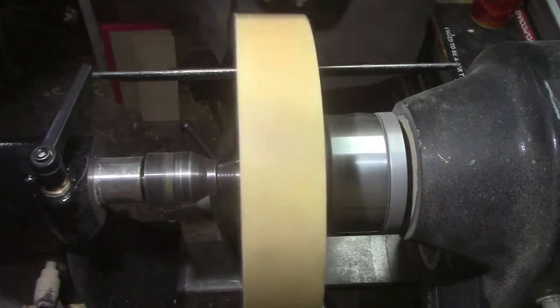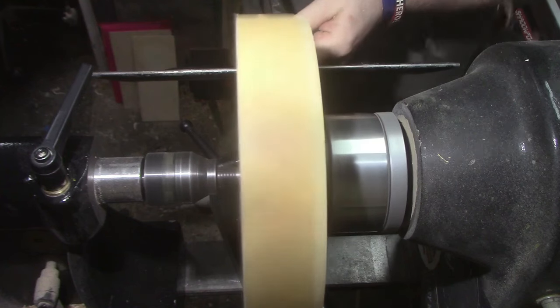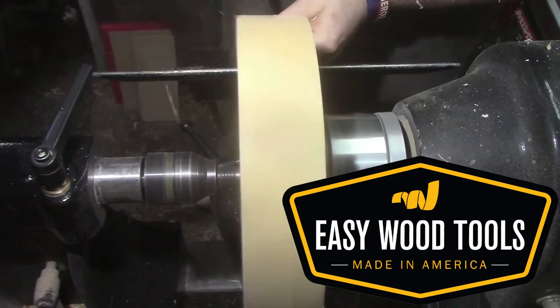Welcome back to this week's video. We've got a piece of ash on the lathe that we're just going to start by turning to round with the mid-size finisher from Easy Wood Tools.